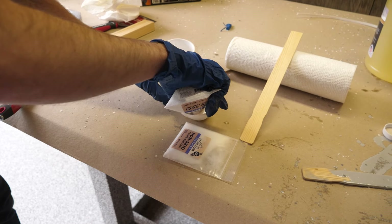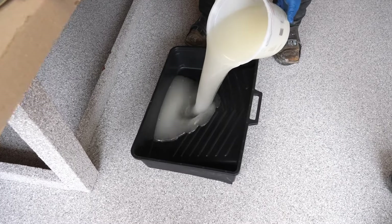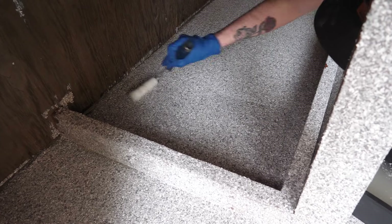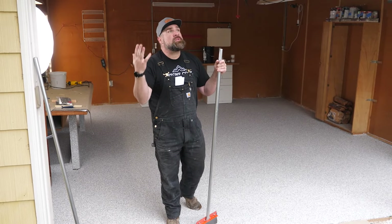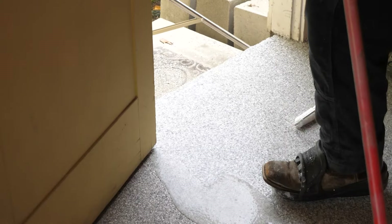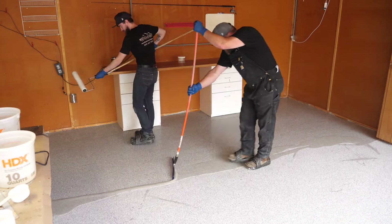We're going to pour the polyaspartic out in a ribbon. I'm going to use the magic trowel to spread it as tight as I can, and Nathan is going to follow me and back roll the poly. We'll cross-hatch it — front to back, side to side, salute the floor, shut the door, and let it cure. You can walk on this in four to five hours. It's cold and rainy right now in Oregon, so keep in mind the colder the weather, the longer it's going to take. We're probably at five to six hours in temperatures like this, versus four to five hours above 70 degrees.